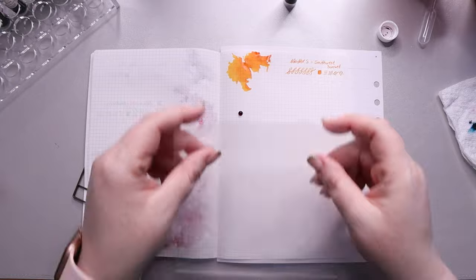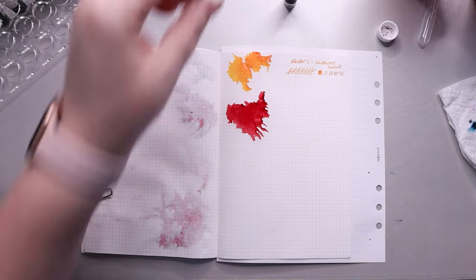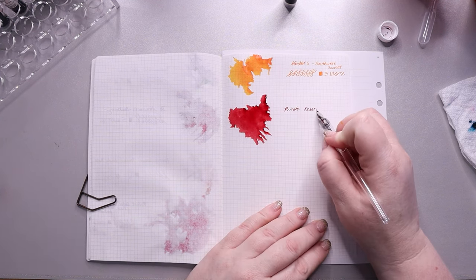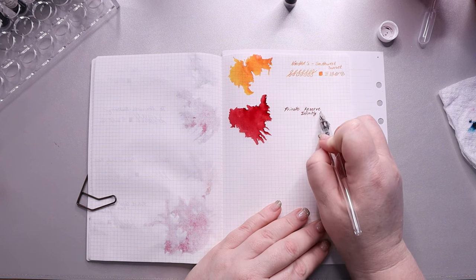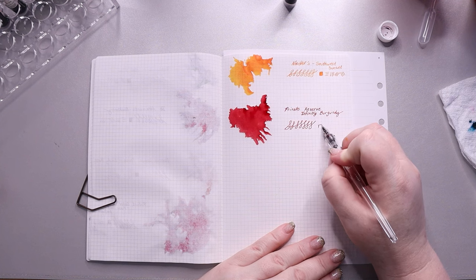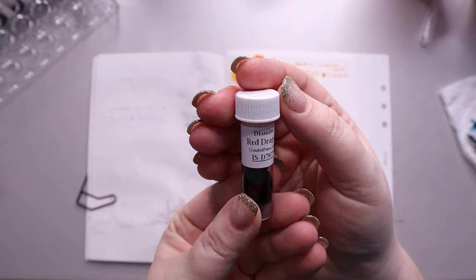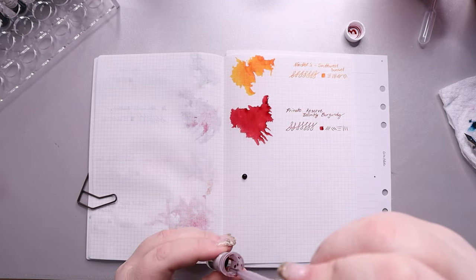Next we have Private Reserve Infinity Burgundy. I thought this would be a deeper brownish red, but it's really more of a true blood red. It gets a little darker in the corners, but really it's just a red-red — the type of red you see people circling things with on papers. I think it's going to be great for Halloween, and maybe Valentine's Day.